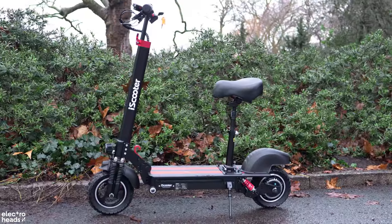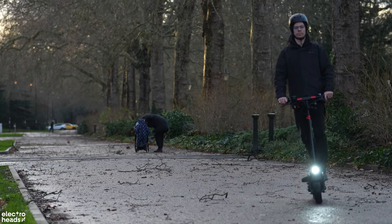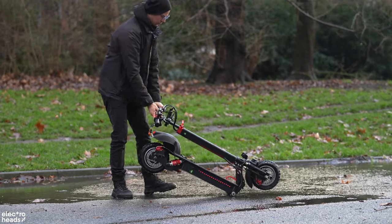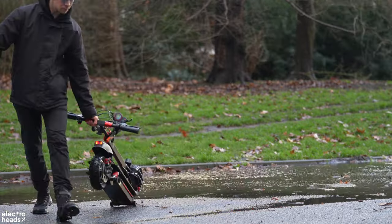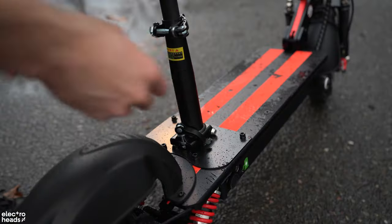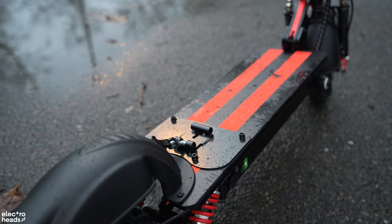Diving into its specs, the iX5 has a top speed of 28 miles an hour. Its range is impressive at 28 miles, outlasting not just your expectations, but also those New Year's resolutions we all forget by February. The scooter's lightweight design suggests it might have been on a strict diet. The battery life is a standout feature, offering more longevity than expected. The addition of a removable seat is a clever touch, perfect for those moments when you need a break but still want to zip through the city with purpose.